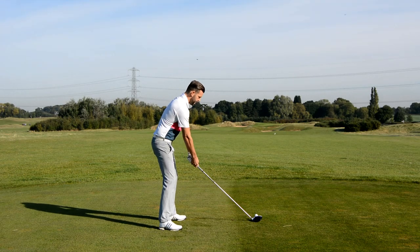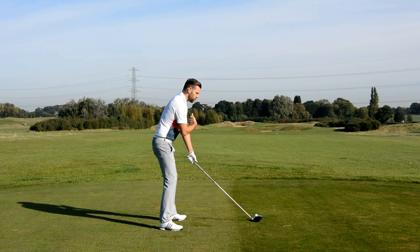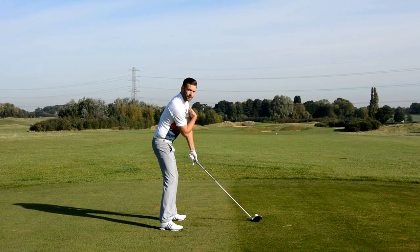The first thing I want Brian to check is his upper body alignment. There is a chance that the shoulders are going to align a little left, because when the ball gets more forward we tend to find the upper body moves a little bit more around to the left. So the first thing I want Brian to do is feel like he actually closes his shoulders a little bit to the target — he may well feel that his shoulder alignment is a little bit more at the right-hand side of the fairway, but this is absolutely fine.